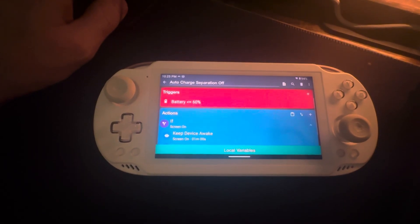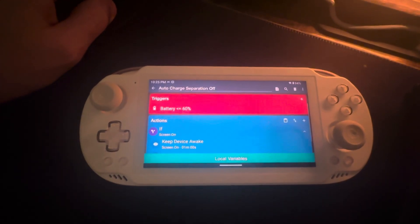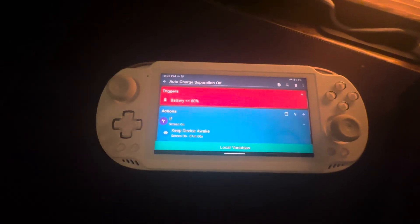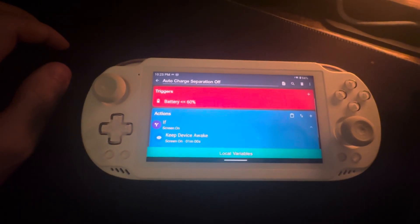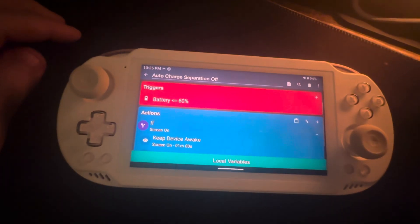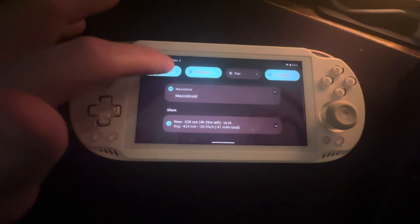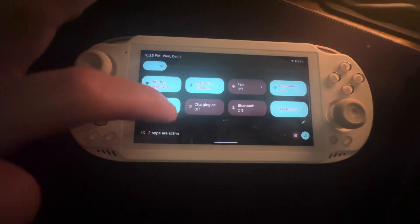Same principle applies to your cell phone — constantly charging from 90–100% takes a lot out of the battery. This way I let it tick down a bit more before re-enabling charging. I still need some tweaking but I'm hoping this will get me there.